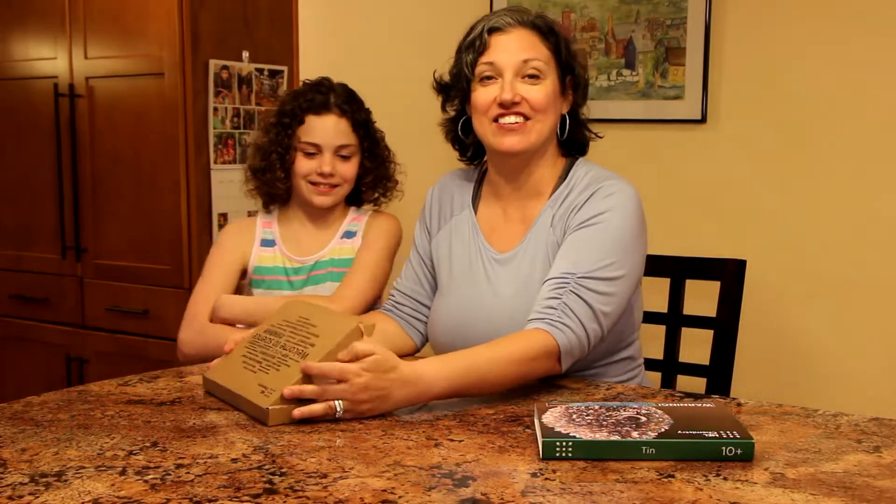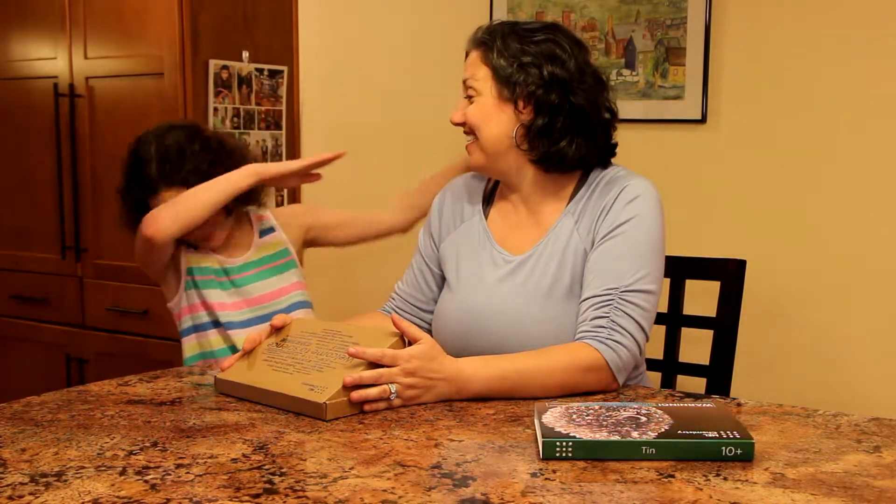We can't wait to share this with you. Thanks for watching our unboxing of our MEL Science Chemistry Kit. And don't forget to subscribe. Yeah, don't forget to subscribe. Bye!